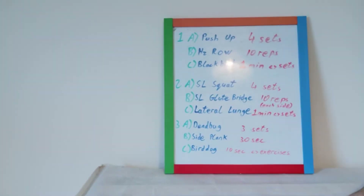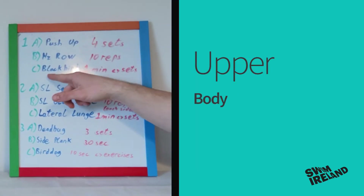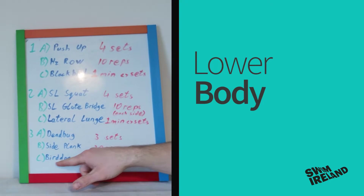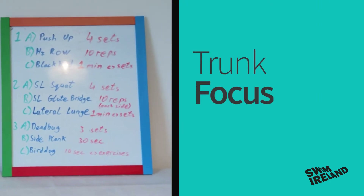So you'll see here the session contains three parts. The first part has an upper body focus, the second part has a lower body focus, and the third part is focused on your trunk.